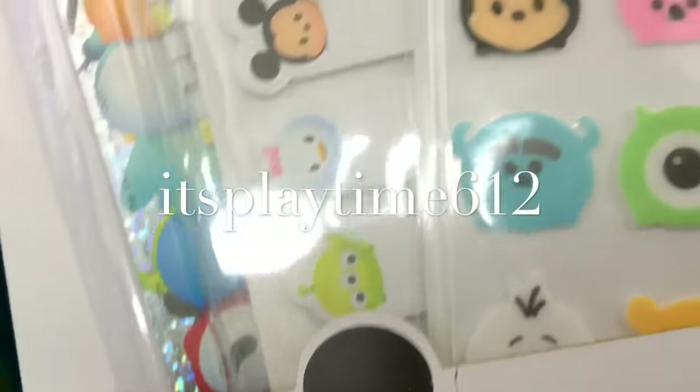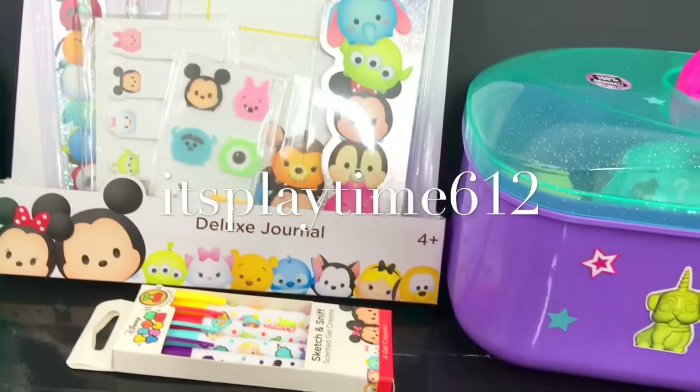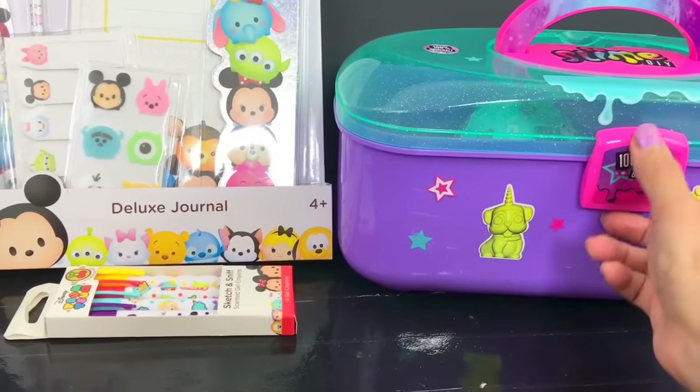Hey guys, it's playtime! Today we have the new Disney Tsum Tsum Deluxe Journal - kind of like the art set but not in the box - and we have surprises inside here, so don't go away.